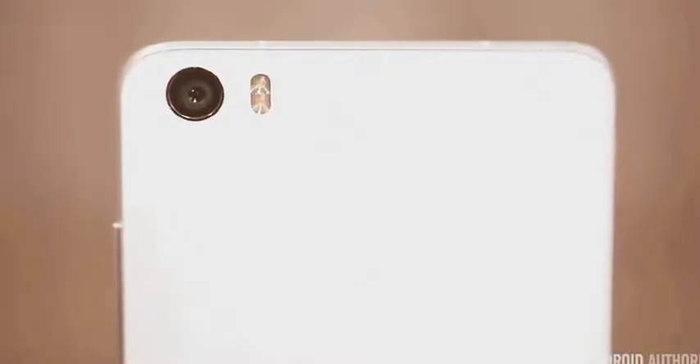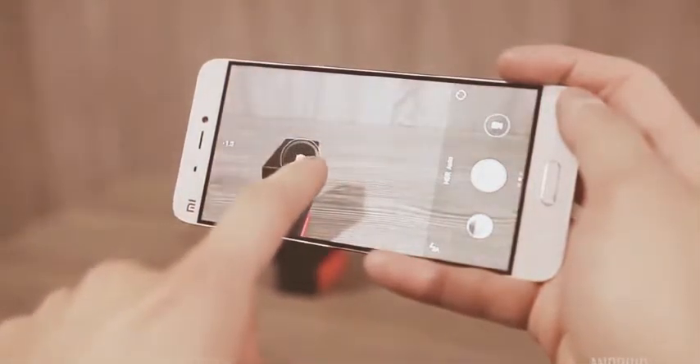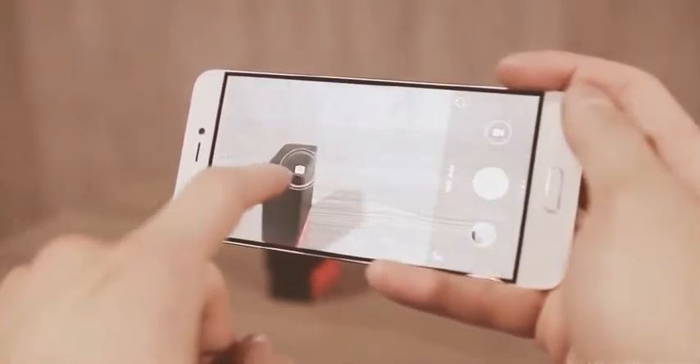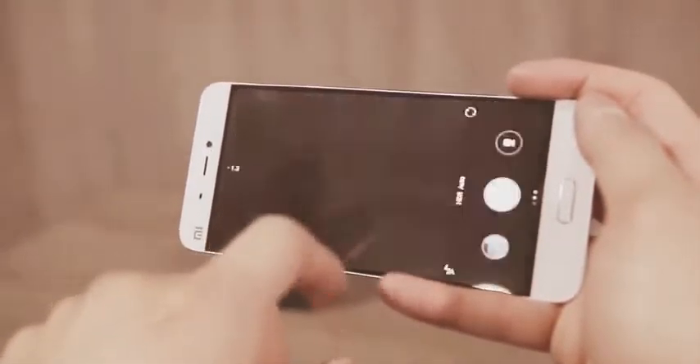The camera on the front comes in at 4 megapixels, while the main camera on the rear is a 16-megapixel sensor with phase detection, optical image stabilization, and an f2.0 aperture. Obviously we can't really judge the quality of it just yet, but the UI looks simple enough and the shutter speed was actually surprisingly fast.